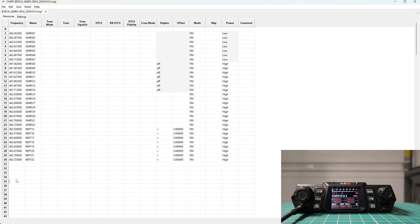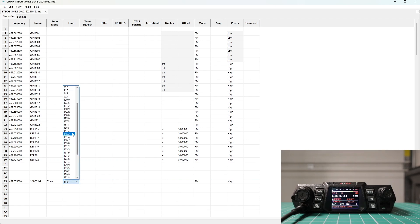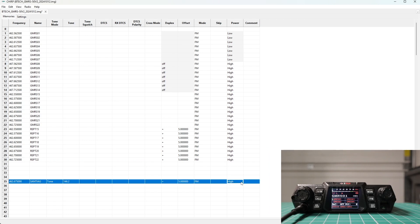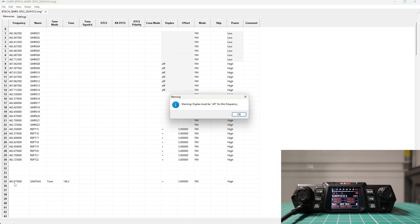The first one we're going to do is a local GMRS repeater at 462.675 MHz. You can name it — we're going to call it Santiago. We do need a tone; the CTCSS tone we're going to use is 146.2. The direction we want is plus. We're in FM and you can alter the power — high, medium, or low. If you want to monitor other channels, like from two meters, we'll do the national calling frequency. You'll get a warning for anything that's not a GMRS frequency.